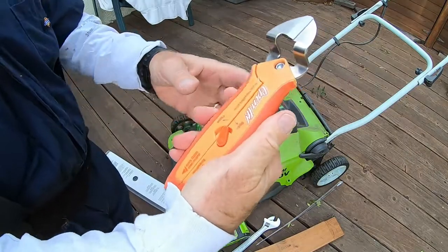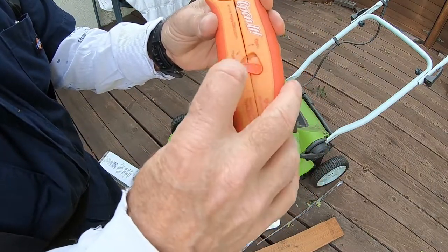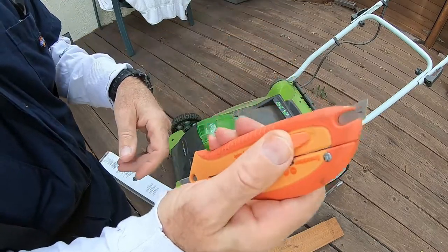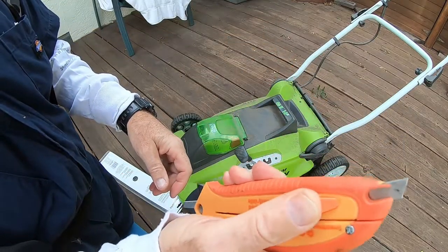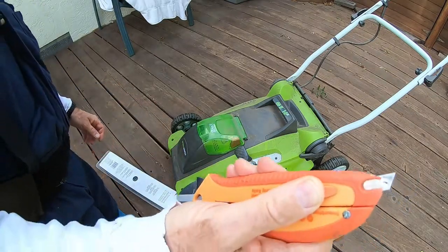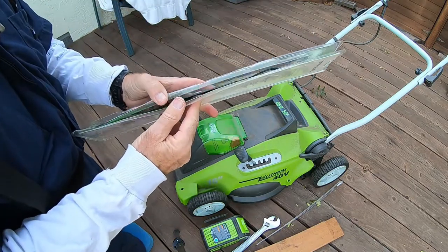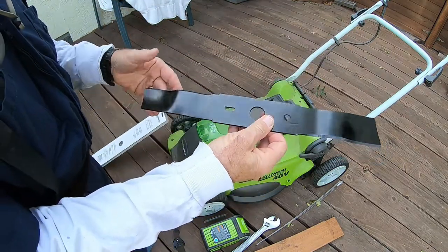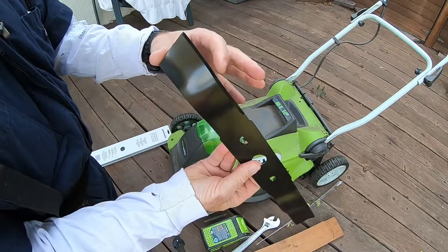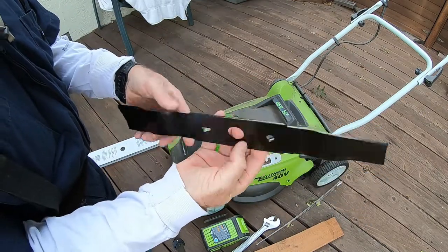I got these scissors a while ago — they're called 'Open It,' probably one of those you've seen on TV. They're pretty good; they also have a little utility knife on the back that pops out, which is great for opening boxes from delivery services. Here's the new mower blade — it's got a nice sharp edge on it and it shows the direction of travel, which is helpful.